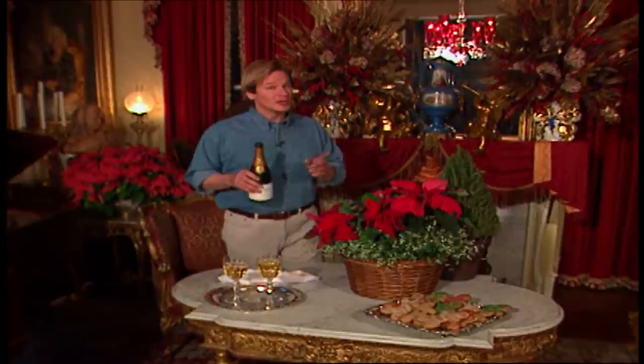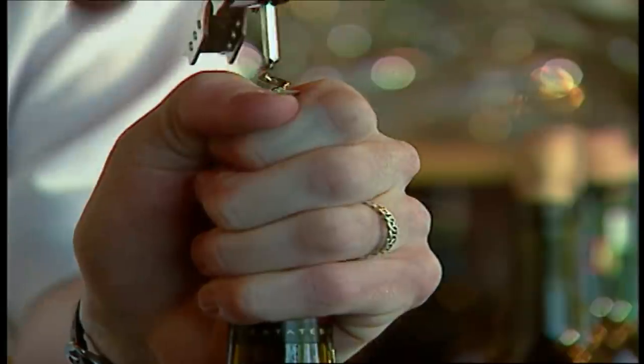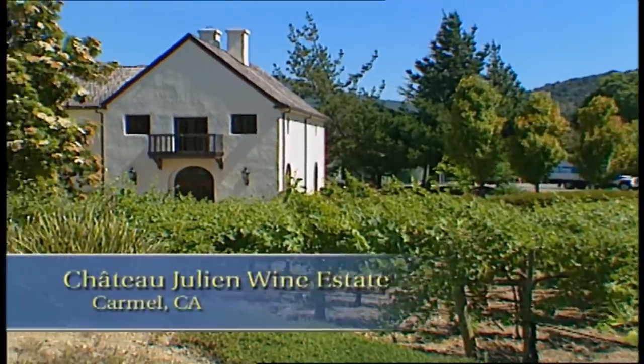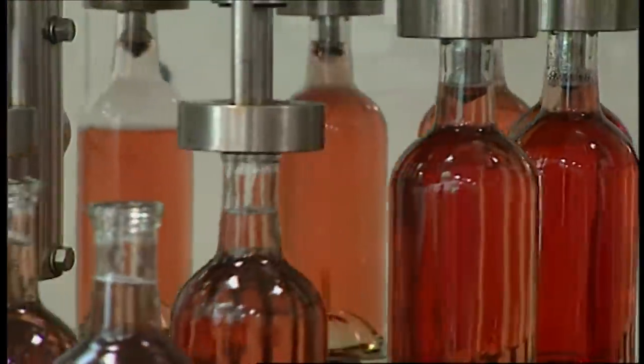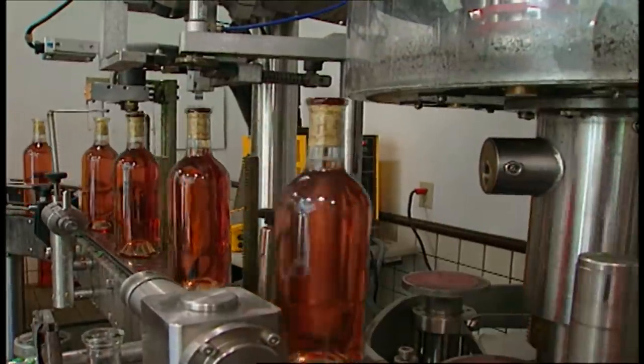We're almost out of time for our Garden Home show for the holidays. Before we end, I thought it'd be good to talk about the new year — you may be thinking, what does the new year have to do with the garden? Well, we can't forget about vineyards and, of course, champagne for ringing in the new year. To learn more about wine and champagne, I visited Chateau Julien, a charming and beautiful landscape winery nestled in the rolling hills of central California's Carmel Valley. Winemaker Bill Anderson shared with me some of his thoughts about these fruits of the vine.